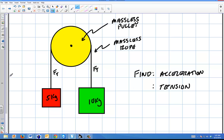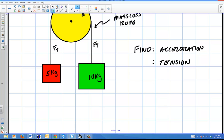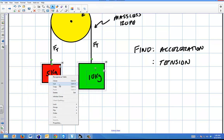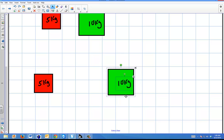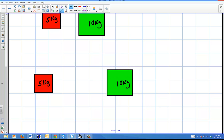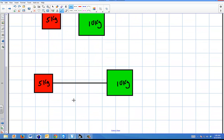The first thing I want to find is the acceleration. The way I do this is something kind of nifty: I'm going to take the axis and basically bend it around. I'll say that's my y-axis. I'm going to take these two objects and extend them out as if they were on a straight line — one big axis going in one direction. So there's your y-axis.